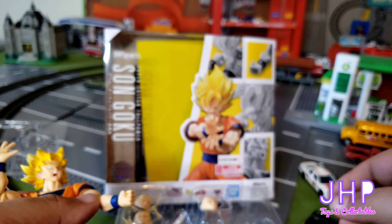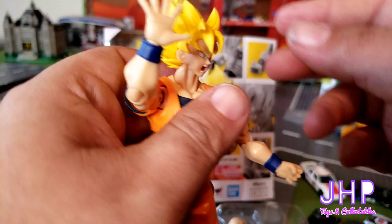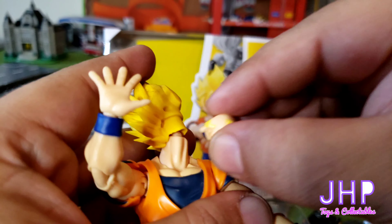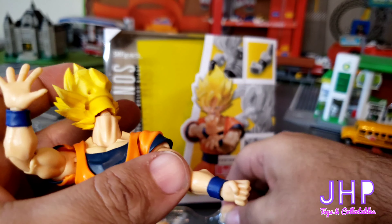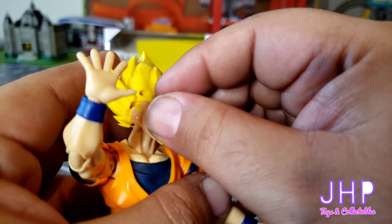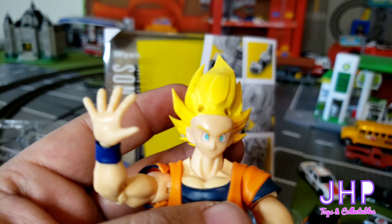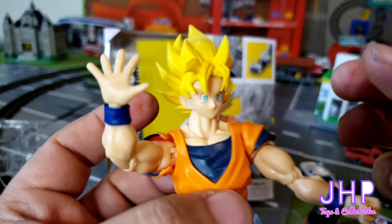You can also change out his face — he comes with three additional faces. To change out his face you pull off the front of his hair, and then you just pull off the face you want to remove, put on the face that you want, and then replace his hair.